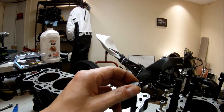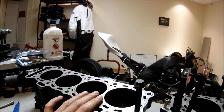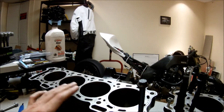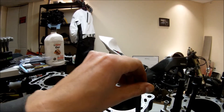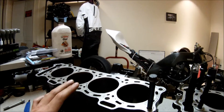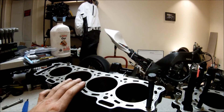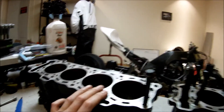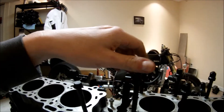If you over-torque the head bolts, you're going to squish the cylinder head gasket, it's going to get damaged and leak. If you don't apply enough torque, the head gasket will be loose and it's going to leak. The cylinder head gasket only works when it's torqued properly.